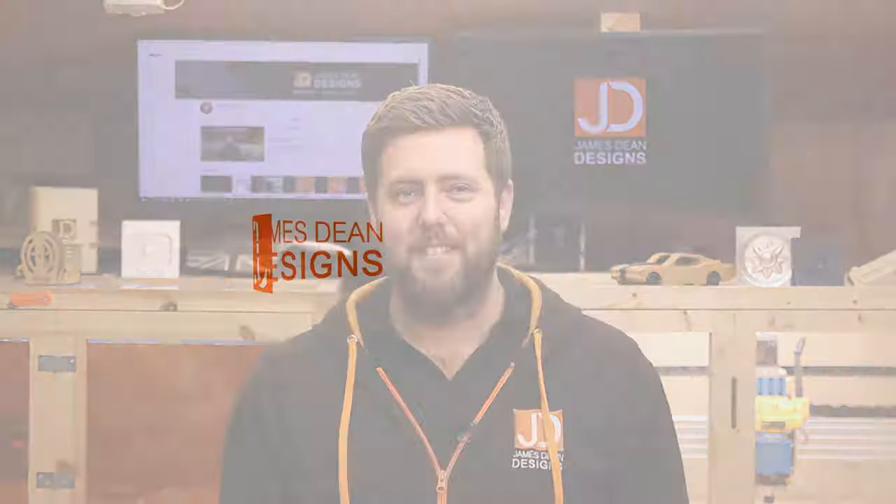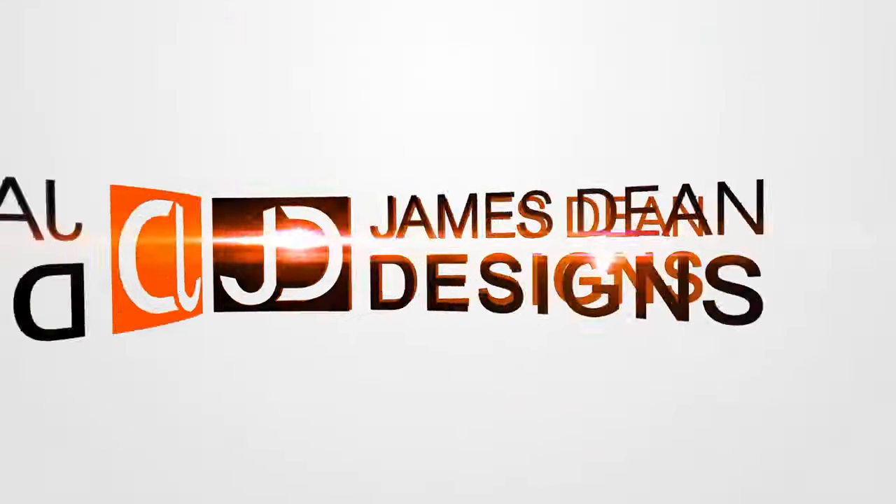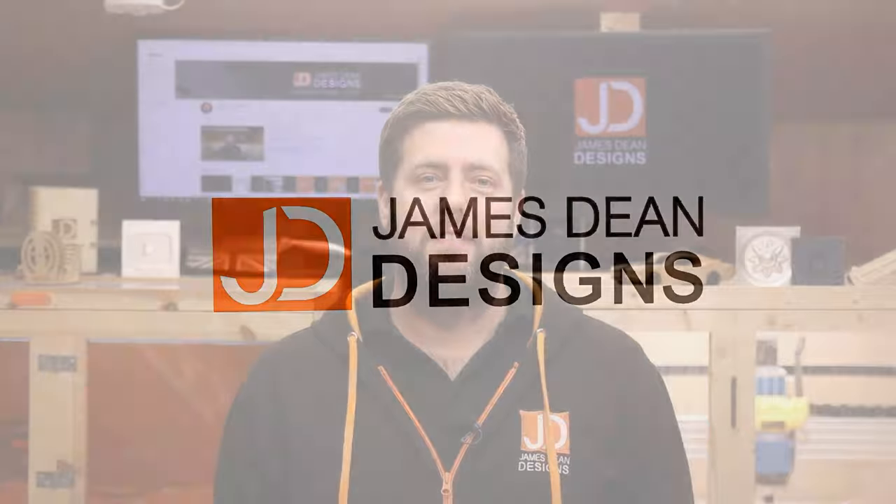A little bit unsure how to get started with your CNC machine and where to begin? Well, keep watching. Hey everyone, and welcome to another episode of James Dean Designs. If you're new to the channel and love laser or CNC work, make sure you hit that little subscribe button in the corner to get all the latest tips, tricks, tutorials and reviews.